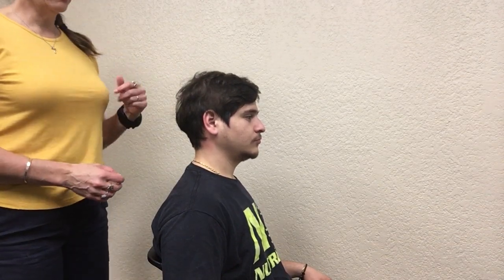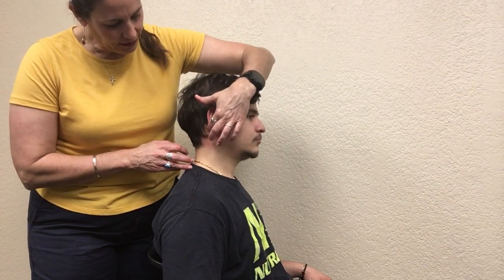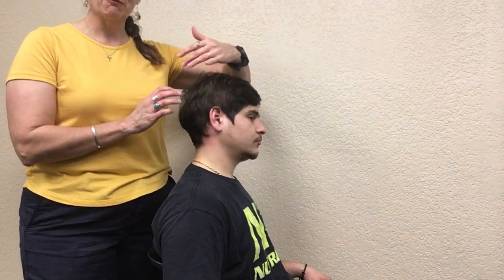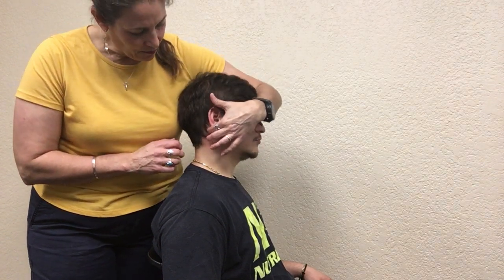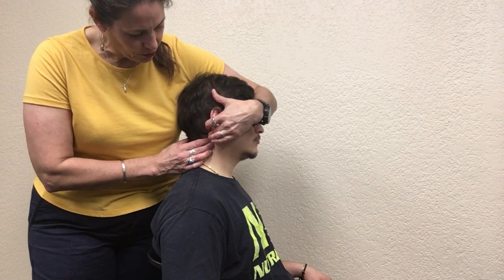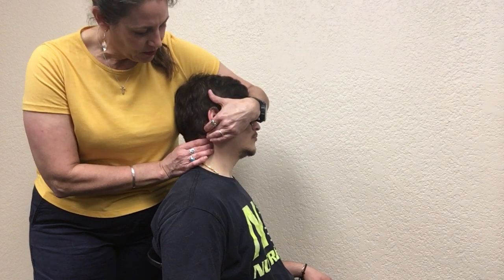This is the alar ligament stress test. To perform it, come and find the mastoid, then come down and find the C1 transverse process. Let your patient know that you'll be wrapping their arm around their head. Then find the C2 transverse process and try to block it.